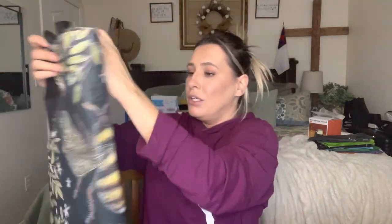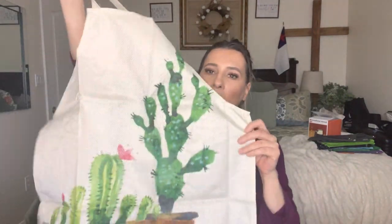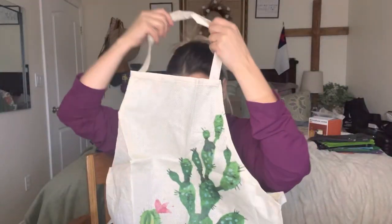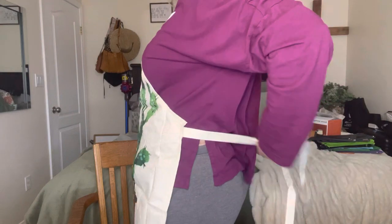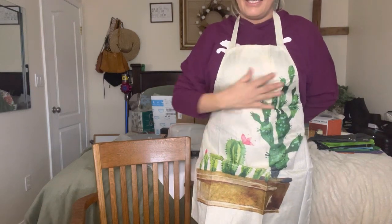The second thing I got is an apron. It has a cactus on it — again it is that canvas material, very nice. The straps are really long so it would fit multiple different sizes and keep your clothes nice and clean, but also very cute. I like to cook a lot and I like to garden, so this is actually good so you don't get soil on your clothes as well if you want to use it when you're messing with your plants.